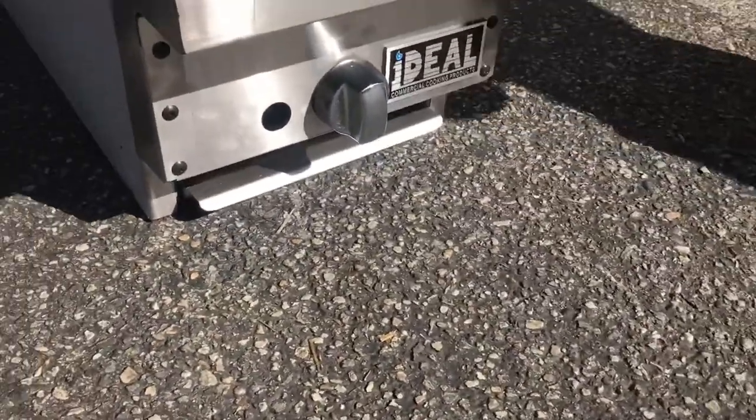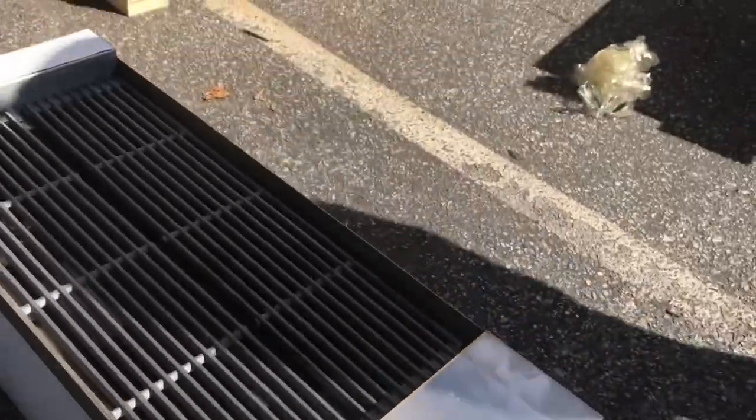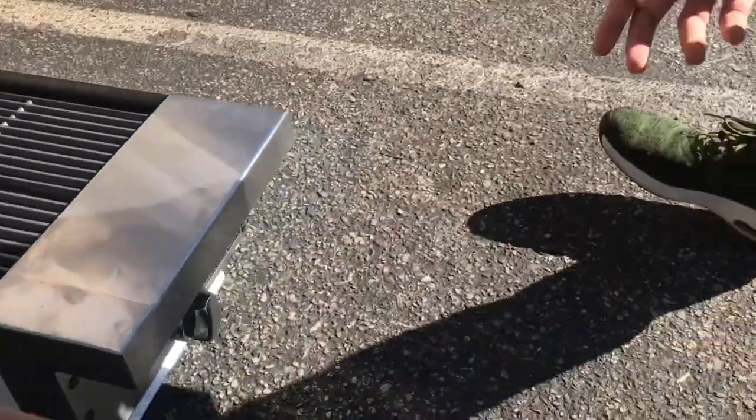It has its brand right there — it's Ideal. You can see it has a knob right here to control the flame and the fire. It also has a little waste tray on the bottom, you can see that right here.